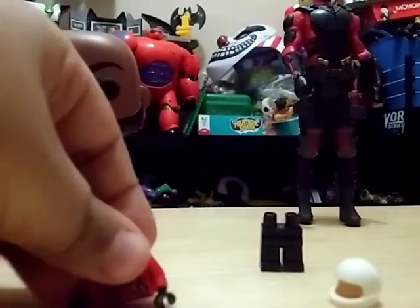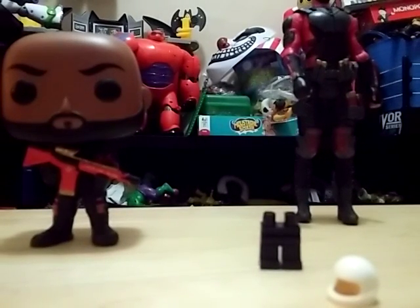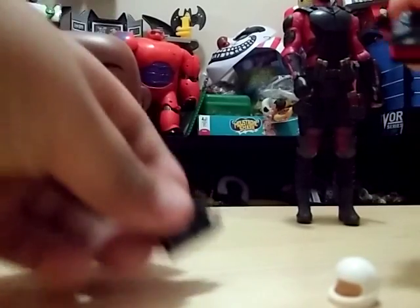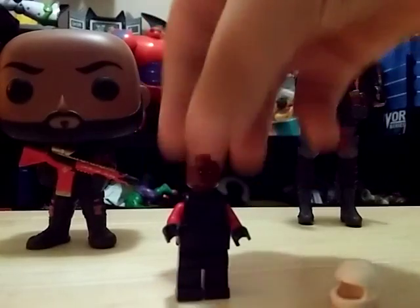The first step is of course the legs. Then you want to take this armor and put it on him. After you've done that you want to take the head and put it on. Then take the black legs and put them on — now it kind of looks like Deadshot.